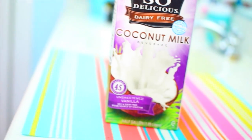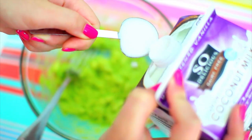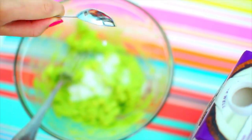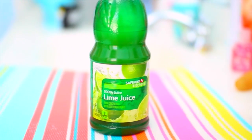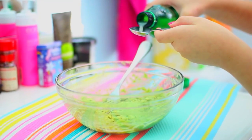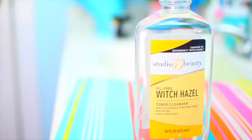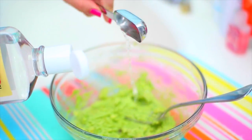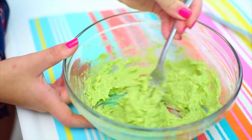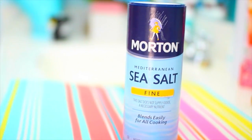Take one teaspoon of coconut milk — I got this from Safeway, but you can get it pretty much anywhere — and add that to your avocado mash. Next, take one teaspoon of lime juice and add that to the mixture as well. According to Lush, lime has very good cleansing properties, as well as witch hazel, which we are using next. You can get witch hazel at any drugstore. Add one tablespoon of that to the mixture and mix it all together until it is really smooth.